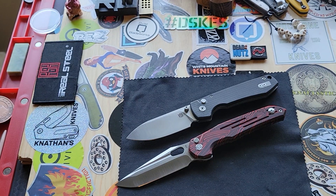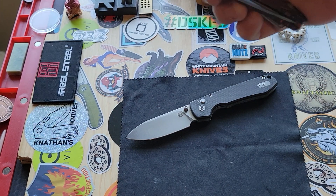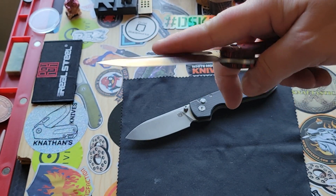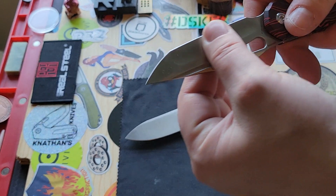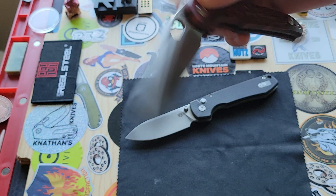Welcome back to Stella's Knife Obsession. I wanted to talk about these two Vosteed knives. Now these are both prototypes, but I have been told what the changes could possibly be on these.